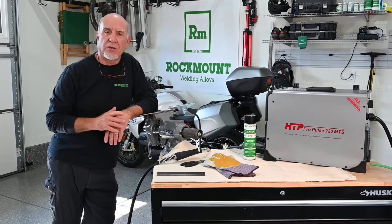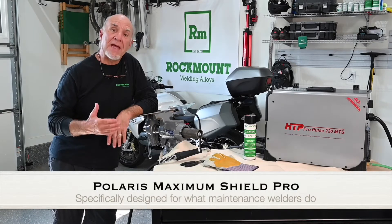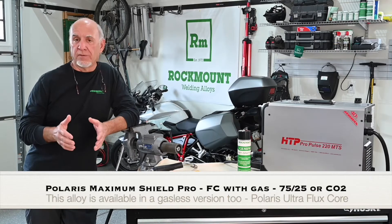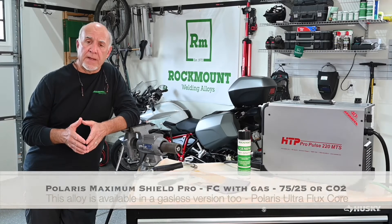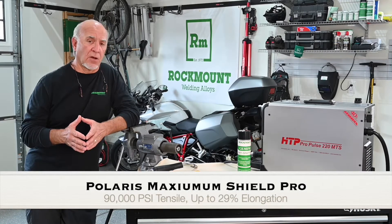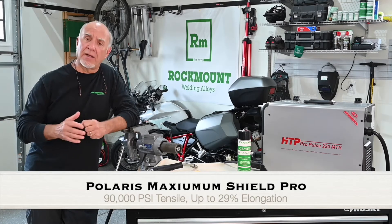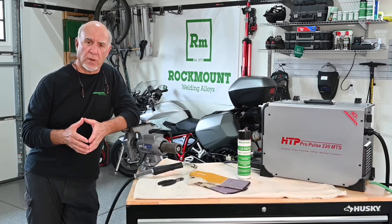Today, I'm going to show you Polaris Maximum Shield Pro — a wonderful wire made specifically for what maintenance people do. It's a dual shield wire, a flux core that runs with gas. It runs with 75/25 or CO2. It's got 90,000 pounds tensile and up to 29% elongation. Those two factors in combination are huge, because high strength and high elongation together give you the most durable possible weld.